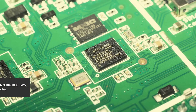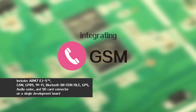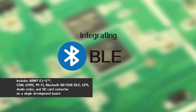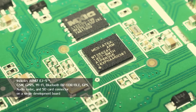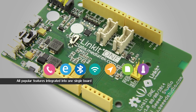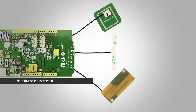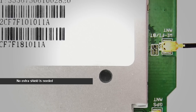It's based on the world's leading wearable SOC, integrating GSM, GPRS, Bluetooth EDR and BLE, Wi-Fi, GPS, SD card, and audio with ready-to-use APIs. We integrate all the popular features into one single board, meaning you do not need to pay more for extra shields or expansion modules. It integrates all.